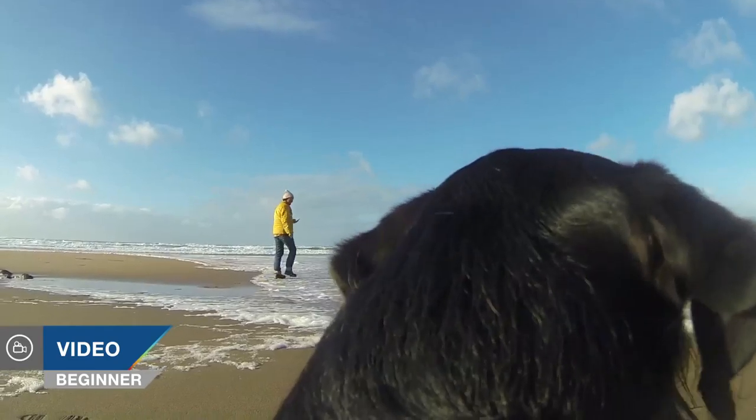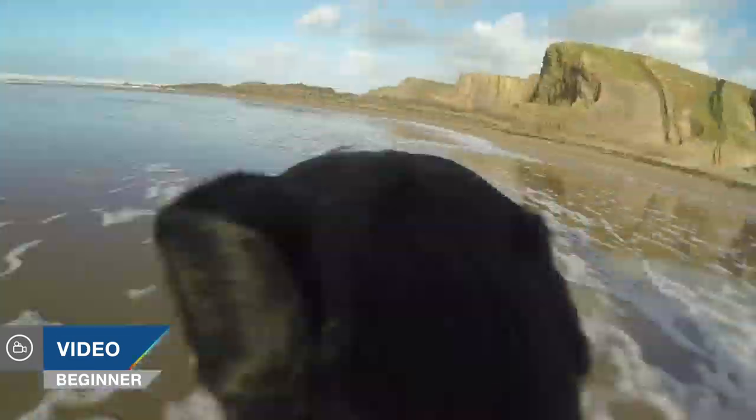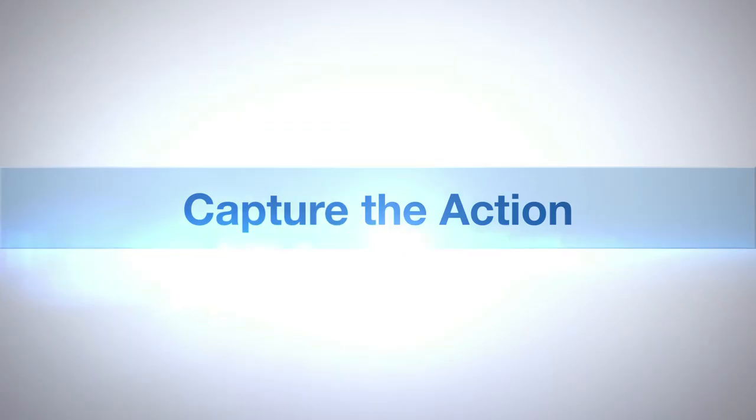Hello! Today Bob and I are going to be trying out the GoPro GoFetch harness for our GoPros. AdoramaTV presents Capture the Action with Martin Dorey. I'm Martin Dorey and this is Bob the Dog and you are watching AdoramaTV.